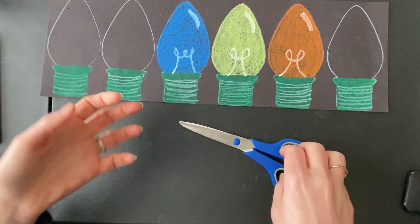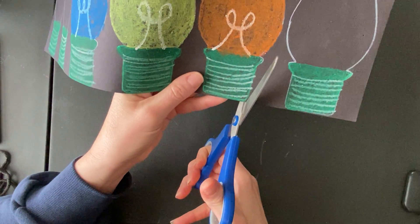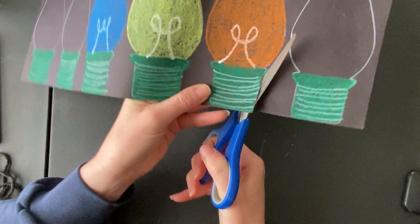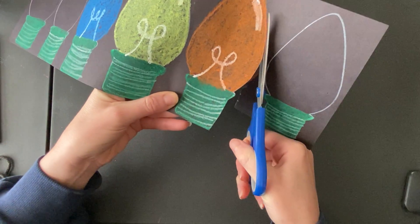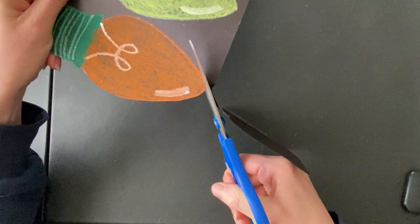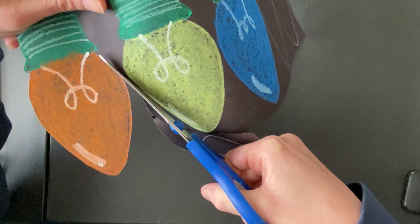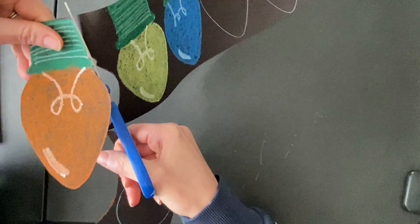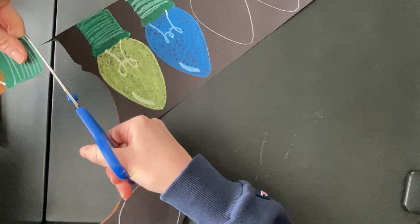First things first, let's start cutting out our light bulbs. Your light bulb should be complete — you should have all your light bulb colored, your highlight, and the filament inside each light bulb. That was Monday's assignment. When you cut, remember you turn the paper, not your scissors. You want to cut nice and carefully; we don't want this to be really rough or choppy.